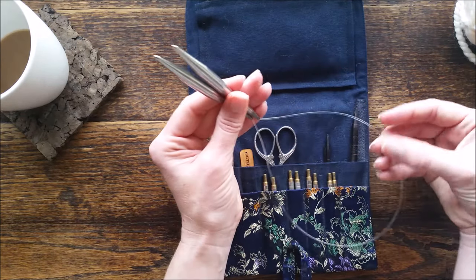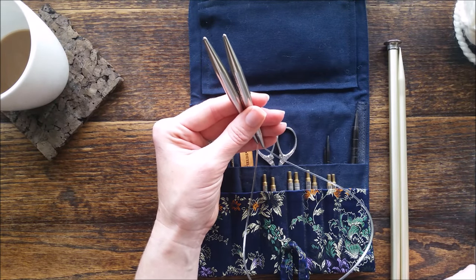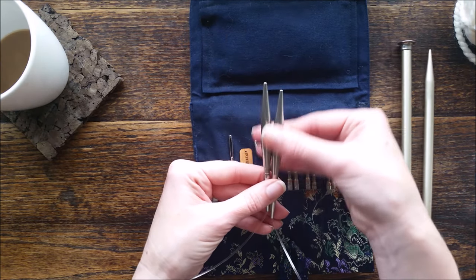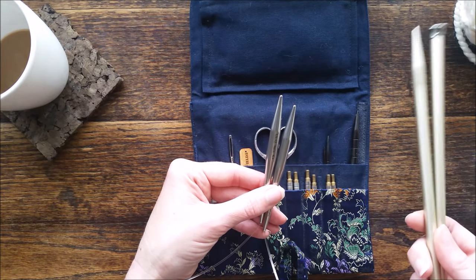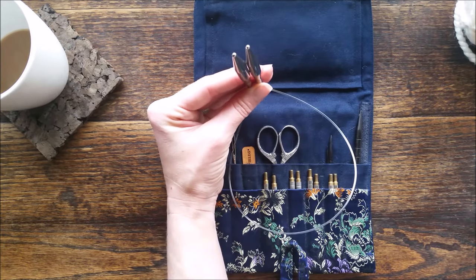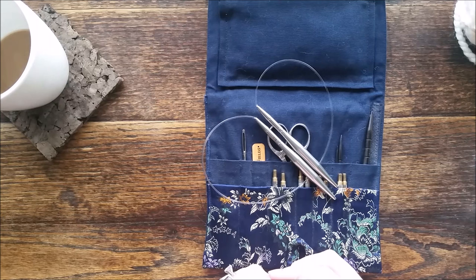I like using a cable needle versus regular straight needles because the super bulky yarn is heavy and it just gets heavier and heavier as your project grows. So it can be cumbersome using straight needles with the bulky yarn, and I really recommend using a cable needle. It makes the project go faster and it's lighter, which makes it more enjoyable in my opinion.